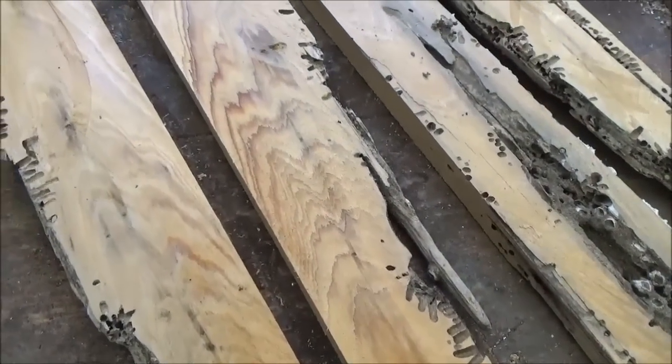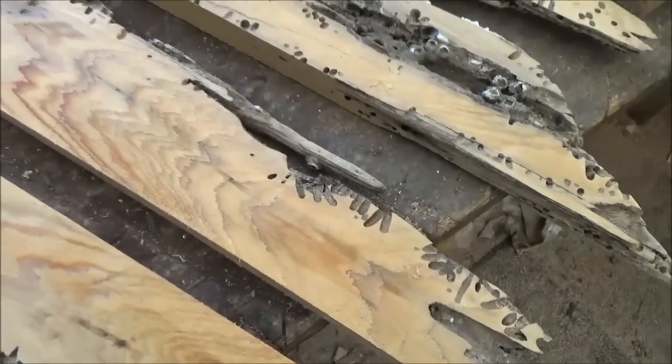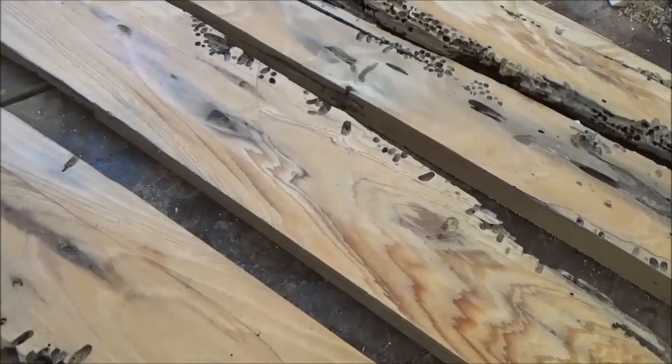Well, pretty uneventful, but still, that was kind of fun. It does have some decent grain in it. I don't know what kind of wood this is, and it doesn't smell like any kind of wood I've ever worked with before either.